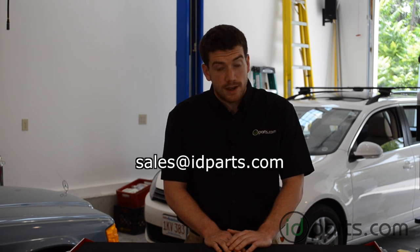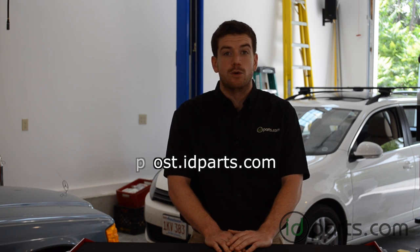That's it for this video. If you have any questions, send us an email at sales@idparts.com. Check out our other videos, and send this to a friend if you think they need help doing their rear brakes. Check out the ID Parts post at post.idparts.com, where there are lots of how-tos in text format as well. Thanks for watching.